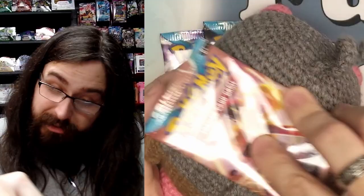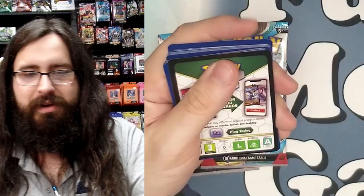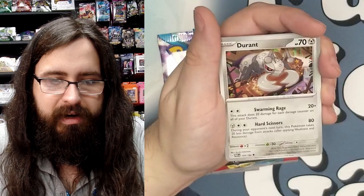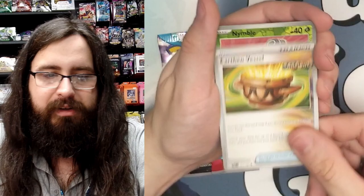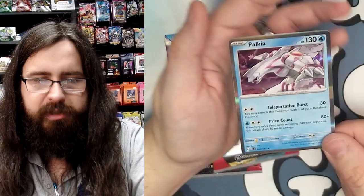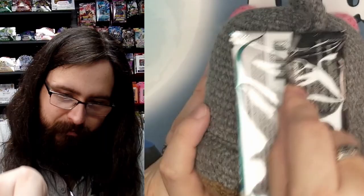Lucky Lechonk, let's see what we get! Pack seven: we have Trubbish, Crustle, Onix, Flittle, Tinkaton, Durant, and an Earthen Vessel Ancient card — that looks cool. Our first foil is a Ninetales, our second foil is a Tinkaton, and our super special shiny foil is a Palkia — that is sick! Plus a basic energy. Two packs left!